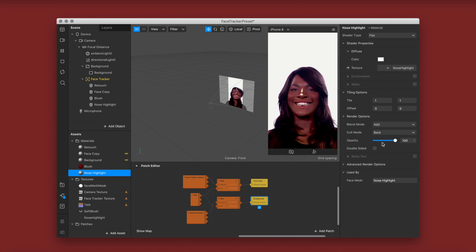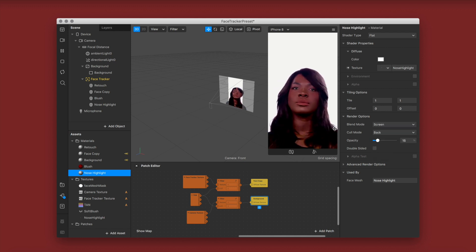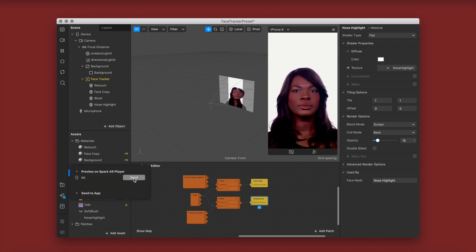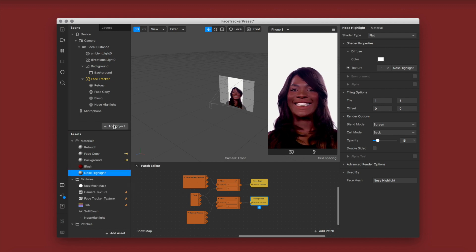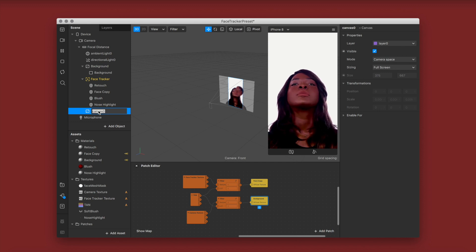Most people like to use physically based shader for the nose highlight, but I like to use flat and change the blend mode to either add or screen. In this case screen looked better so I left it on that, and the opacity is a little bit lower as always. This makeup look is going to give you a dewy skin finish, a very natural sort of makeup look.